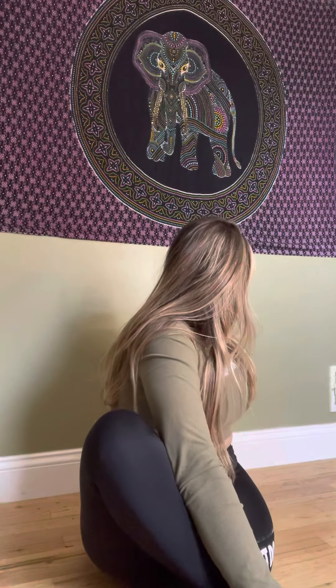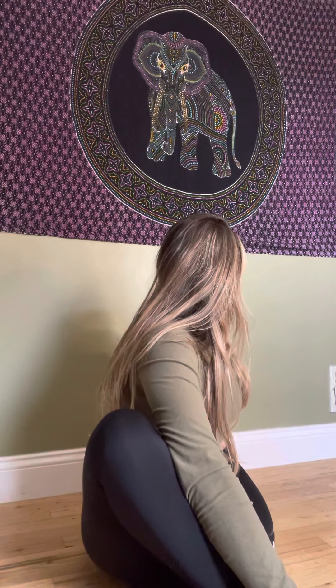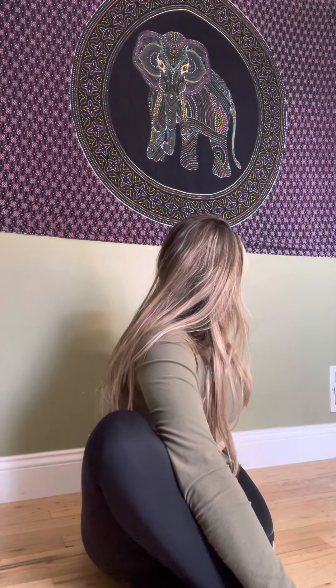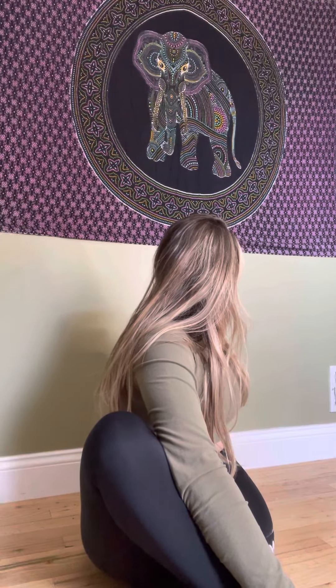Coming back. Now the other side — left foot down, right foot over, right hand over. Elbow to knee; you can push off of there. Left hand aligned with your spine. Breathe in, turning, twisting, looking over your left shoulder. With every inhalation you want to go up and elongate the spine. With every exhalation you want to twist a little bit further.